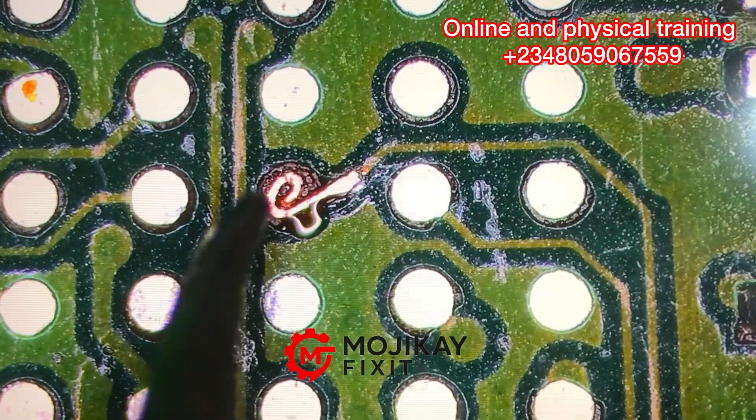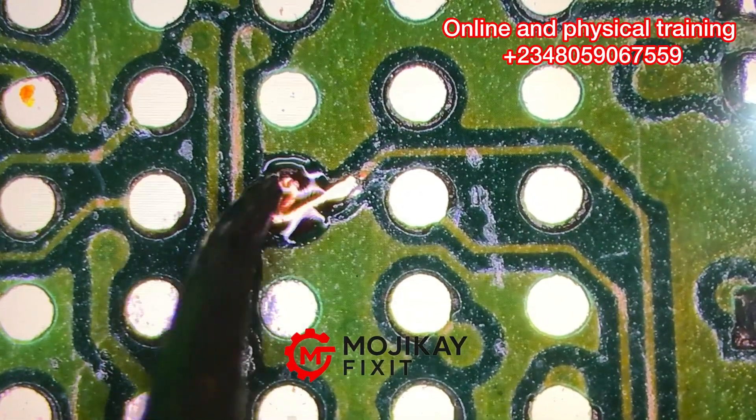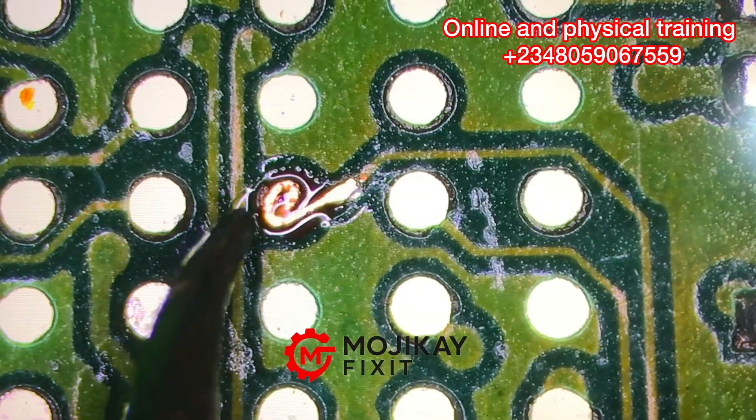Take your time — don't rush. This can take up to one hour for a beginner; for a professional, I think this should take around 20 minutes and you are done. This is one of the micro-soldering tips and tricks that we use to repair parts.